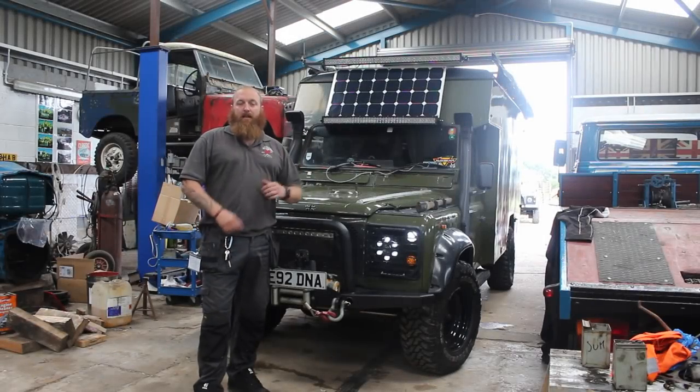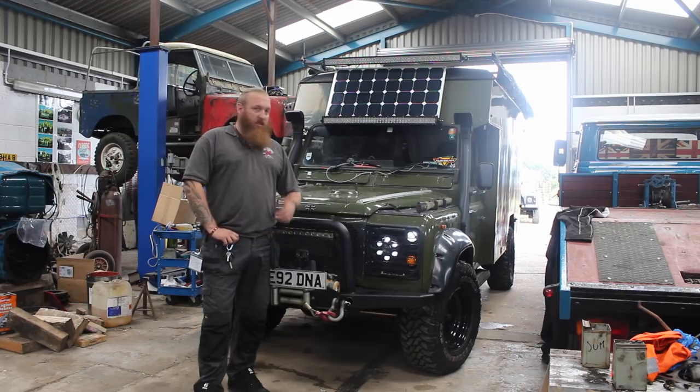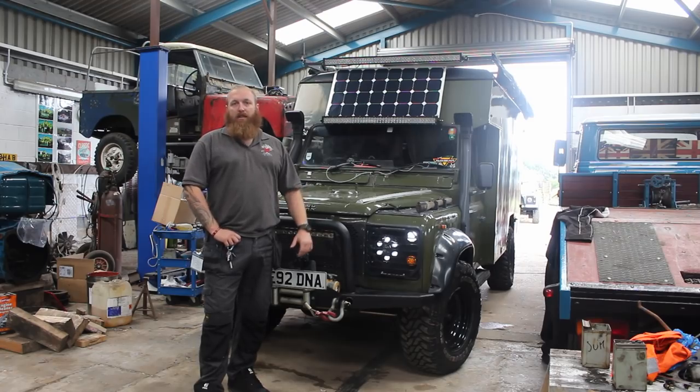What we've got is a 1987 British Army Battlefield Ambulance. It's been converted into a motorhome over the past five years. It's an ongoing project, there's still a lot of work that needs to be done.